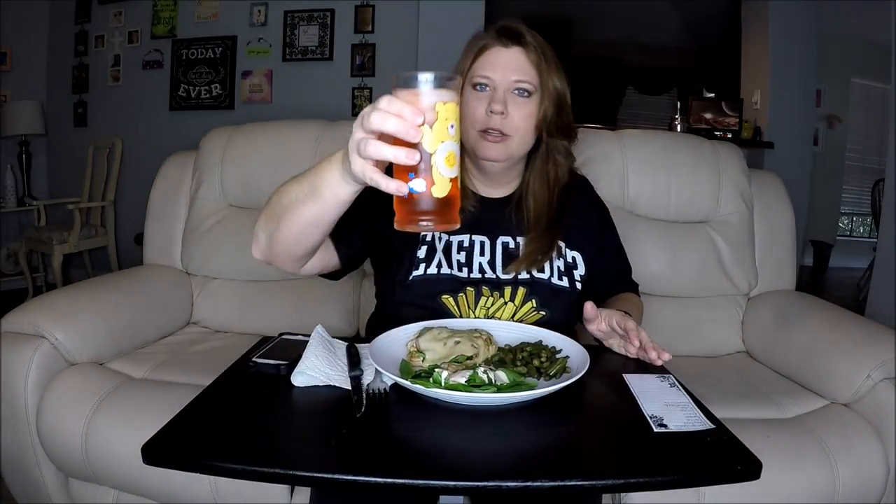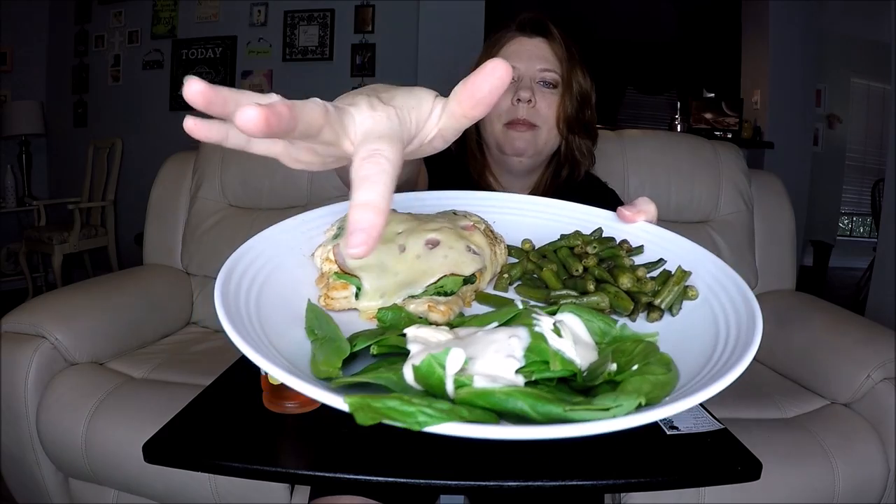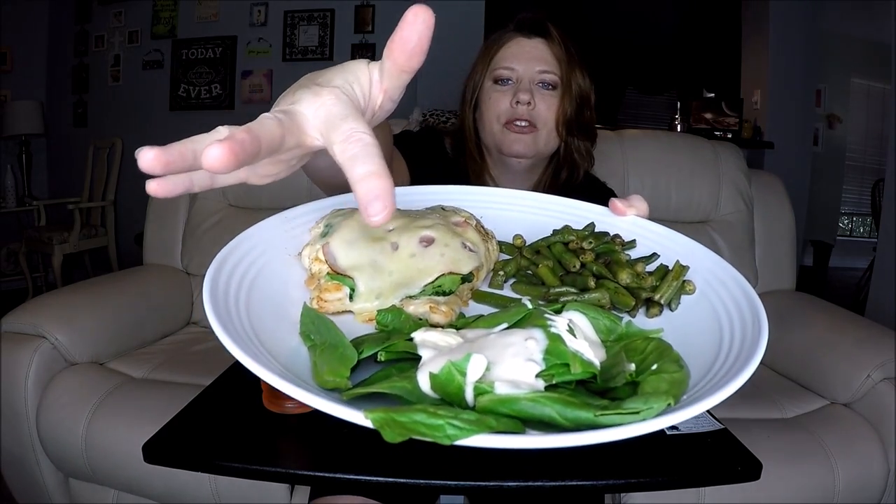First, I have peach mango flavored water, which is always delicious, in my Care Bear cup. And then I have a delicious meal prepared from Pookie at the House of Pookie. I've got chicken cordon bleu, and basically baby spinach with bacon, ranch dressing, and green beans.